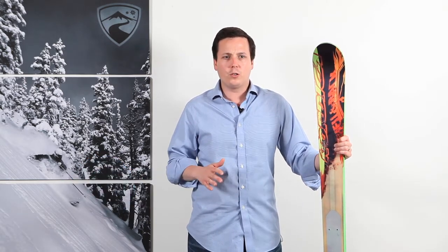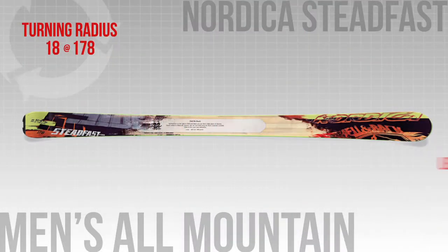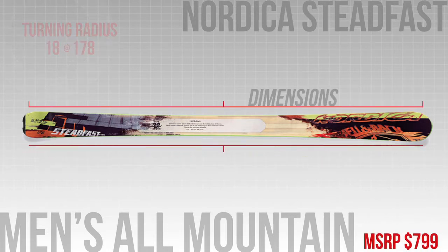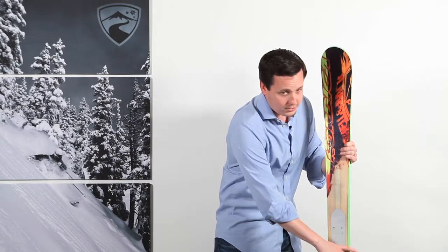This is the perfect ski for a strong skier looking for a carving tool that performs well off-piste. It features their Energy I-Core, which is a carbon composite stringer throughout the lightweight wood core that reduces the overall weight by up to 20%. Combine that with a 90mm waist, and you have an efficient side country tool.